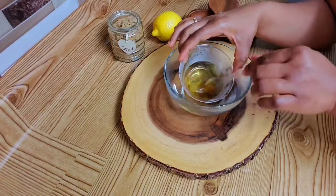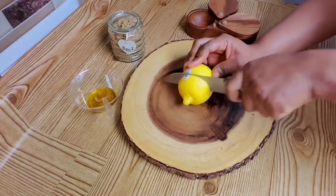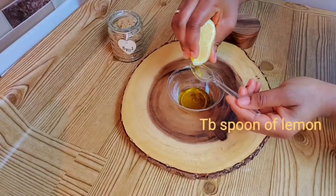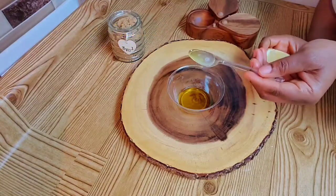Then I'm going to add my second ingredient, which is lemon. The vitamin C in lemon has the ability to brighten up your skin and fade all the dark spots and scars.